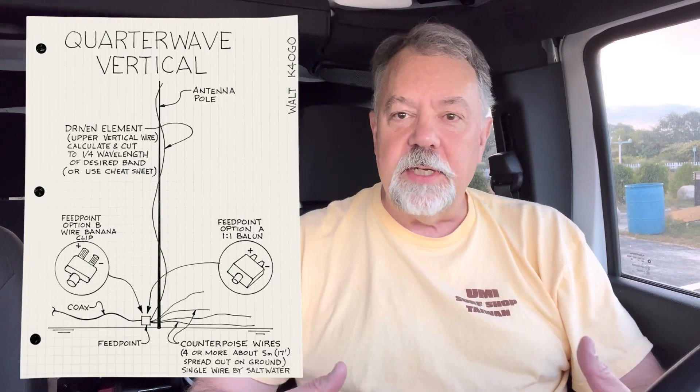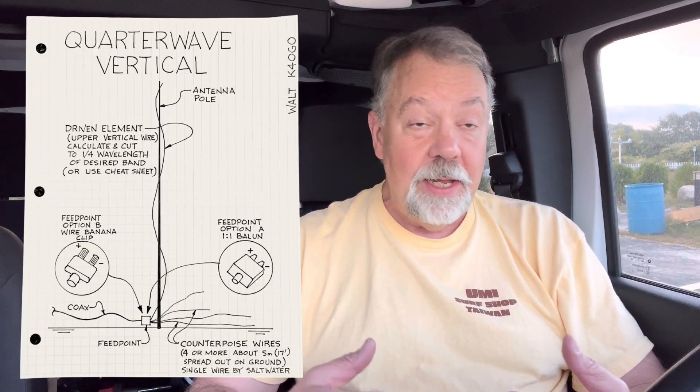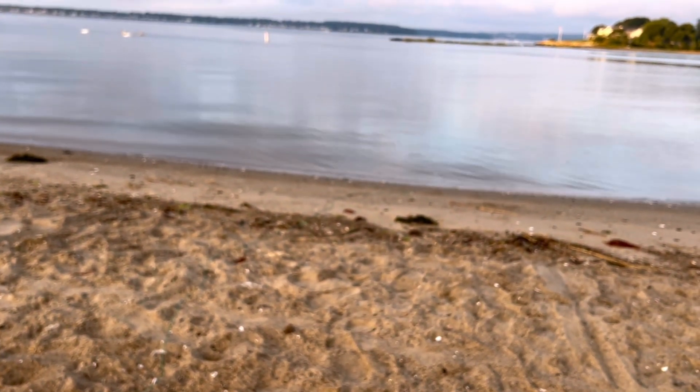Well, there you go — classic example of the band opening. When I first made contact with Rob, it was rough. Then there's a Work All Europe contest on, so there are European stations on 20 meters. I really just wanted to show the simplicity of this antenna and how amazing it is. I've got just that one counterpoise hooked up. As I said before, for a beginner: the counterpoise goes on the ground side — it's the RF ground, not to be confused with electrical ground. I've got that one little counterpoise just out kissing the water, maybe five or six meters long.